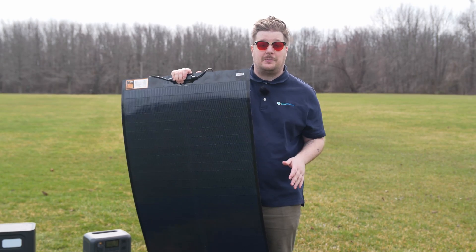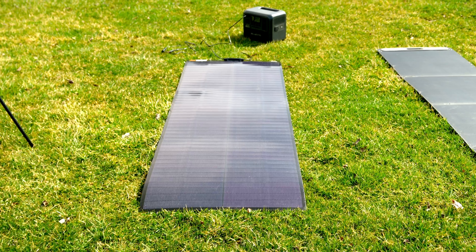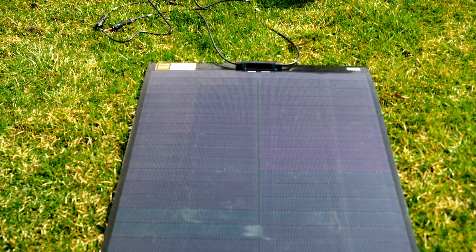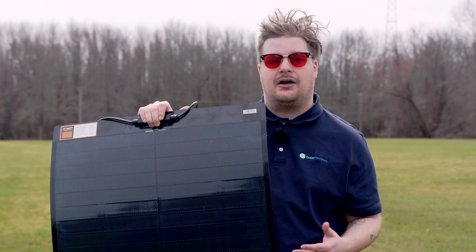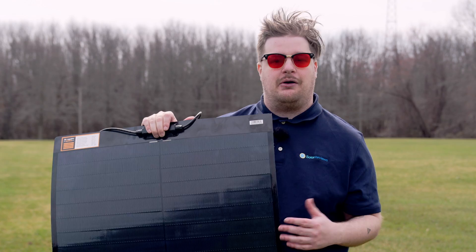We test a lot of these panels, and I have to say the BougeRV Yuma 200 is definitely the most lightweight and easiest to set up. Just picking up one of the other devices we have really takes a lot on you, but this one is super lightweight. I hear that it's so durable you could shoot it with a gun — I'm not going to do that — but it does say it performs extremely well and you can dance on it or step on it. So here's what we're going to do: I'm going to walk all over this thing, get some nice dirt on it, and then take another reading to see how it compares.